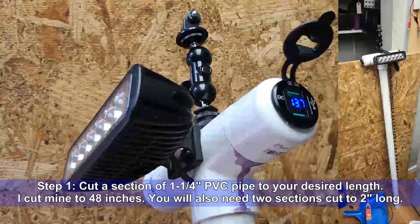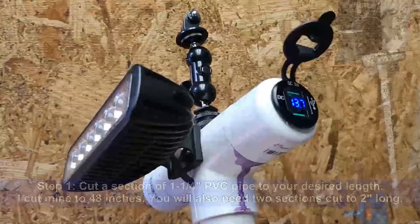So let's get started. Step 1: Cut a section of inch and a quarter PVC pipe to your desired length. I cut mine to 48 inches. This will control the height of your camera mount. You will also need to cut two, two-inch sections.